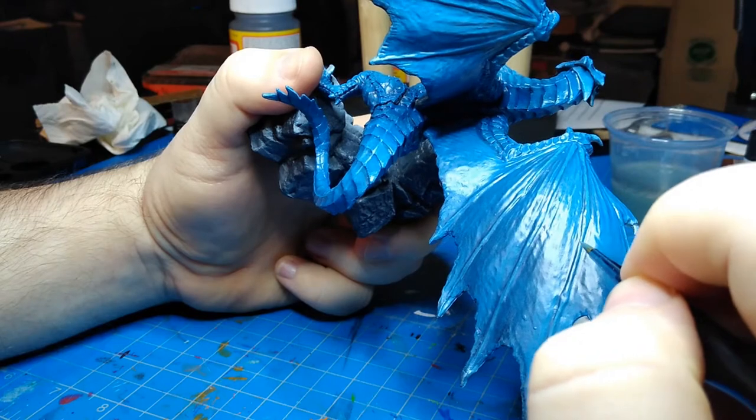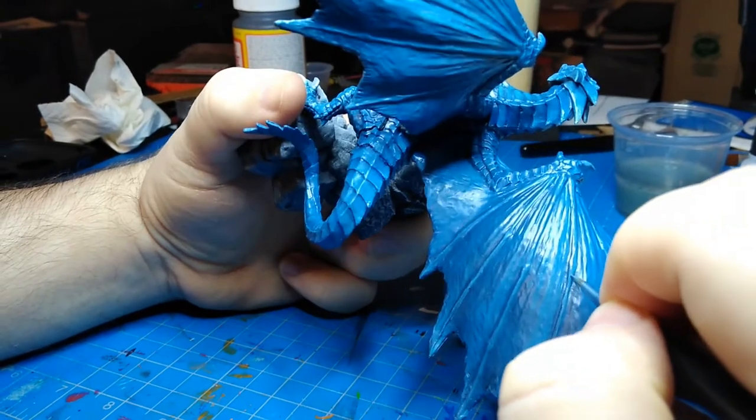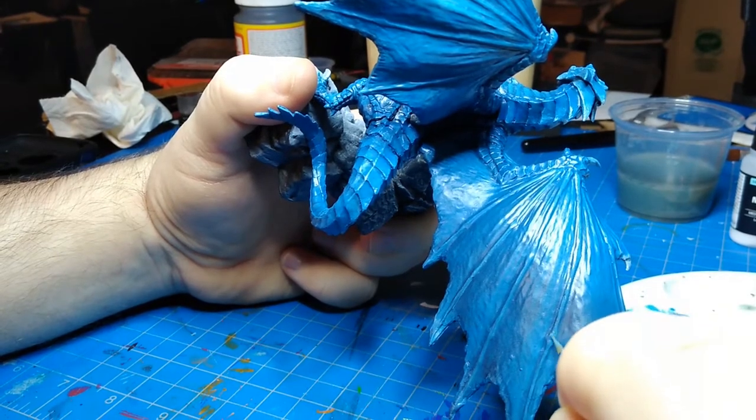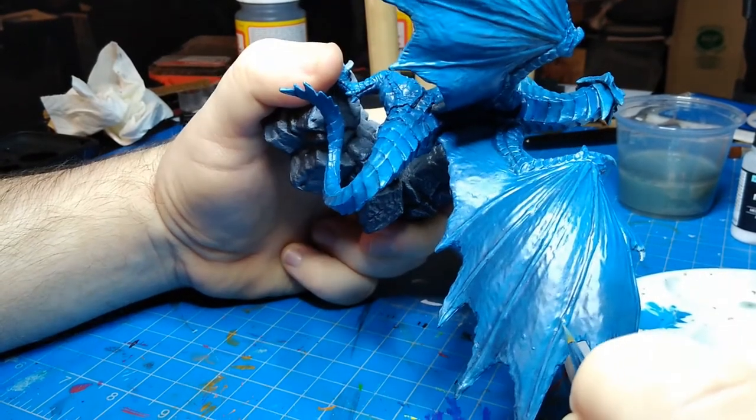Here I'm also coming over the raised parts of the wings — those bony, essentially finger-like structures going out — where the wing material is stretched between them.